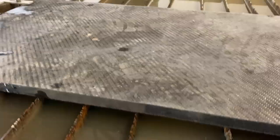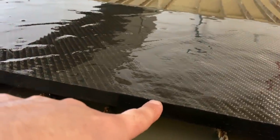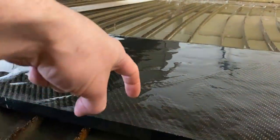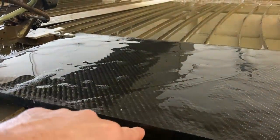As we've shown in past videos when we've cut carbon fiber — carbon fiber is made up of a bunch of layers that are resined together. When the water jet pierces that, it's trying to bore a hole through it, and because it's such high pressure it can delaminate those layers.